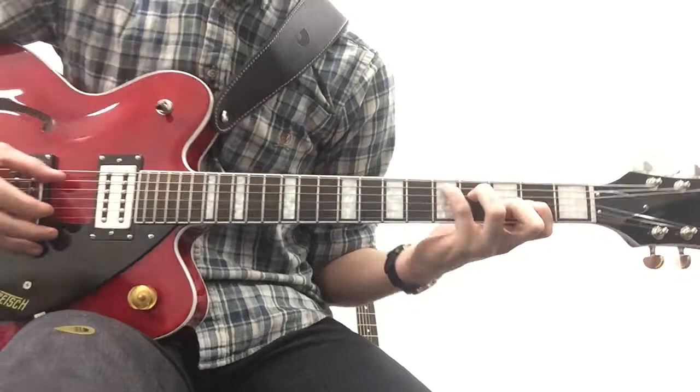Now watch my fingers as I'm plucking the outside ones and then plucking the inside ones. Just watch my fingers.